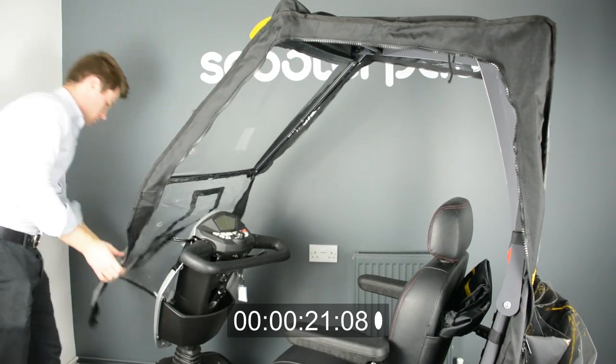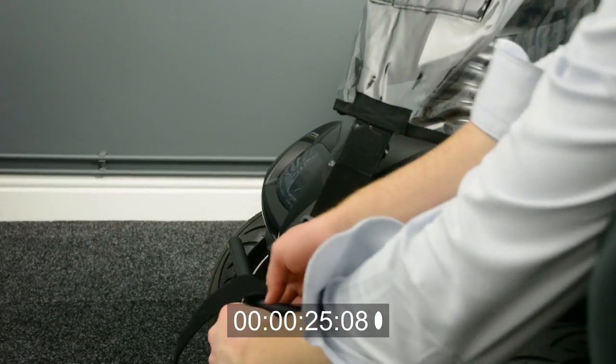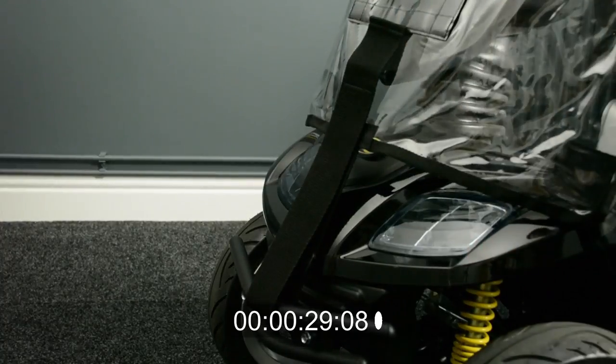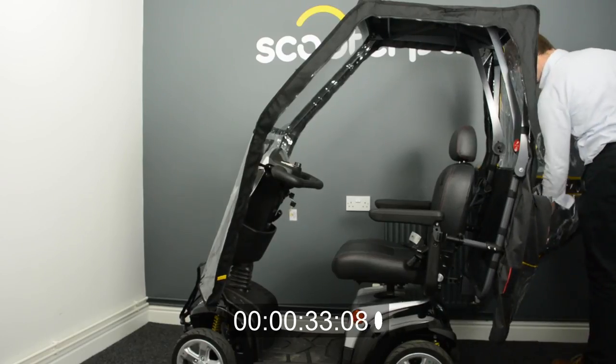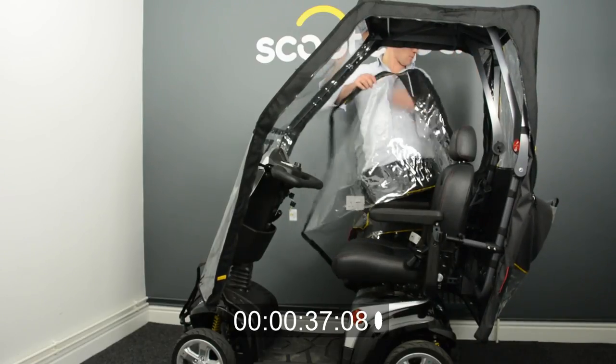Next the front protection panel must be secured to the front of the scooter either by the strap around the bumper or by two velcro pads onto the shroud. Now the sides can be opened out and zipped from the back towards the front of the scooter.